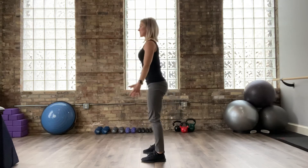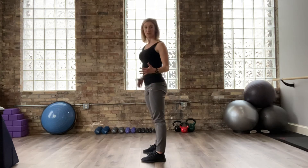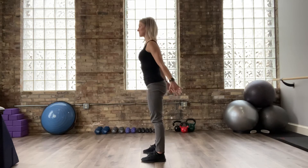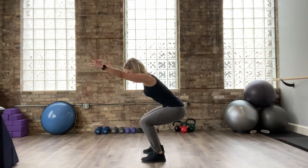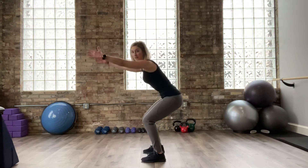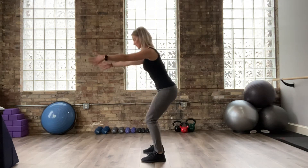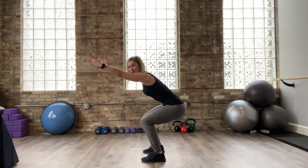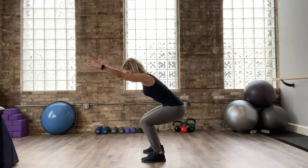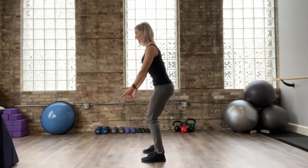Now let's talk about breath. There are different ways to breathe during a squat, but I suggest breathing in as you come down, and breathing out during the hard part — when you stand up. Practice this pattern especially if you're a breath holder. Inhale down, exhale up.